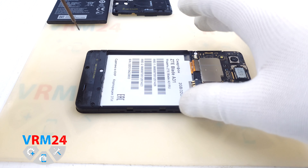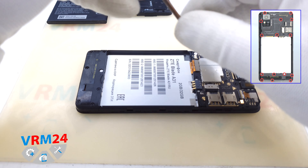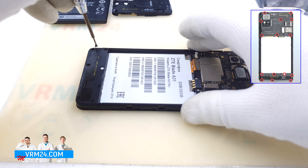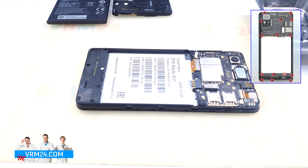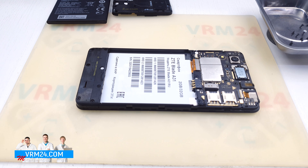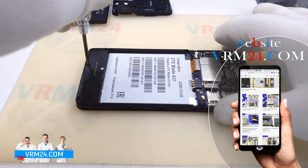We go down and unscrew the screws with the same screwdriver. As I mentioned in the last video, some ZTE smartphones of this type require you to peel off a white label with information to get to the bottom cable. We'll see if that's necessary here.